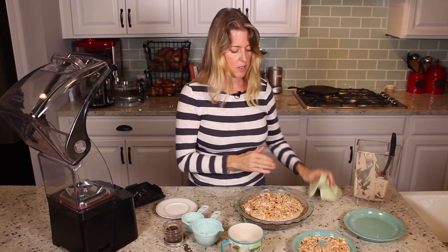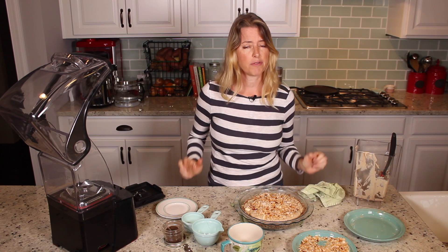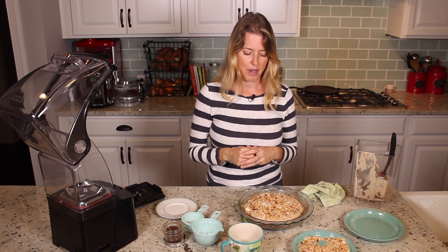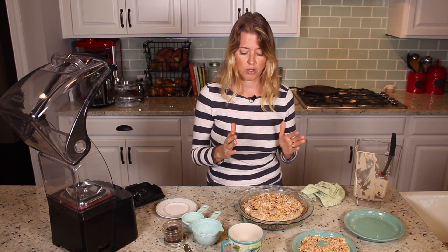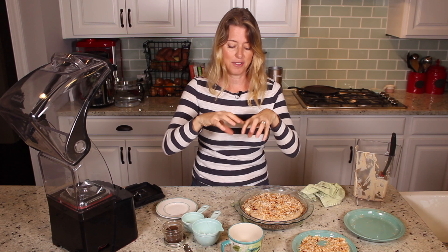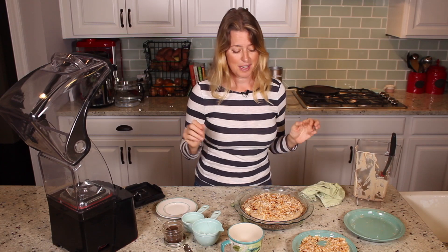Now what you need to do is put it in your refrigerator for anywhere from four to six hours so that the pie will set up. Right now if you try to scoop it out, it's just going to plop out like pudding. You really want it to set up nicely so when you pull that nice slice out, it's still tall and the filling doesn't just ooze out over your plate. So we're going to stick that in the refrigerator for four to six hours.